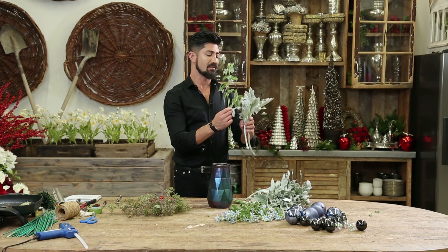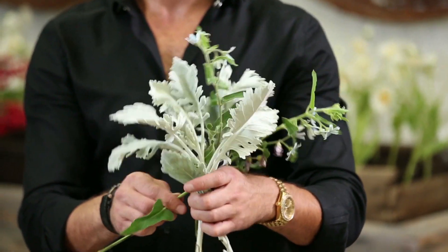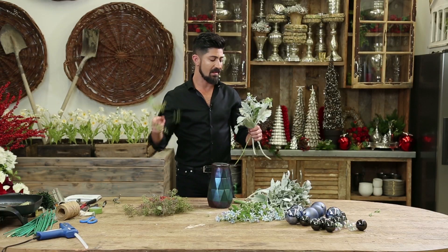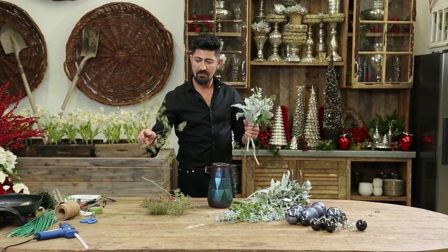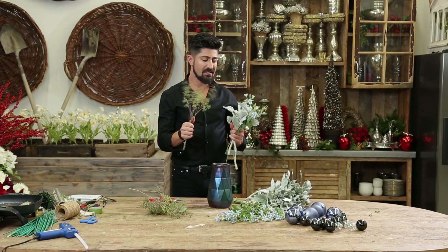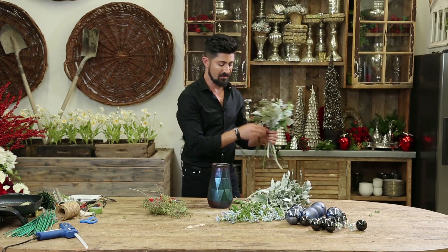So as you can see, I'm now taking the flowers and then the seeded eucalyptus. And some of them are going to be larger than others, but don't worry.